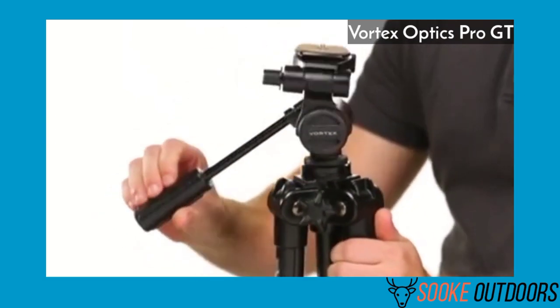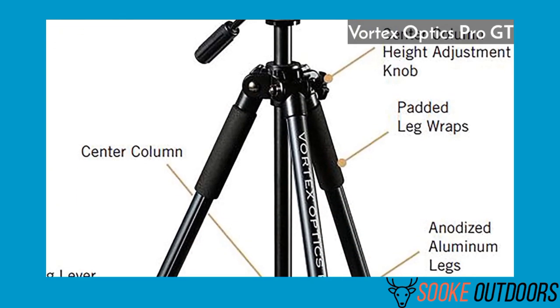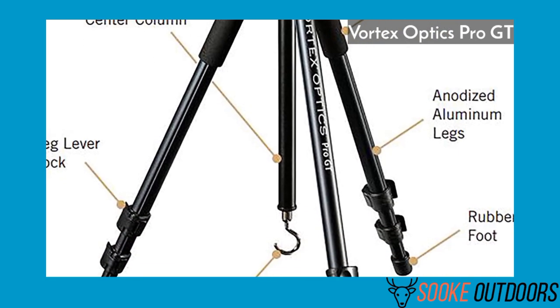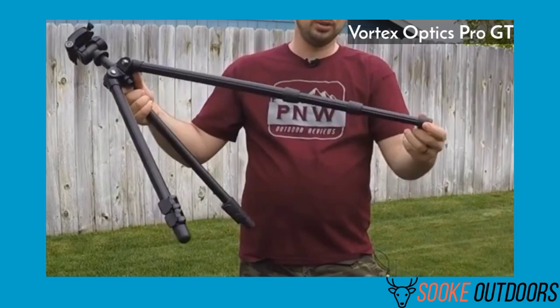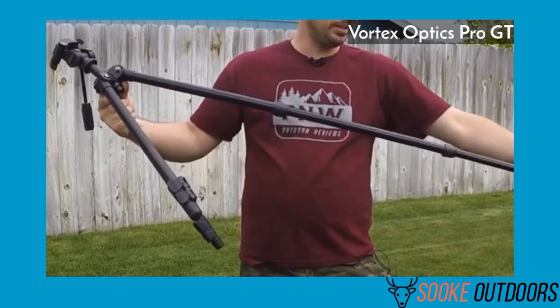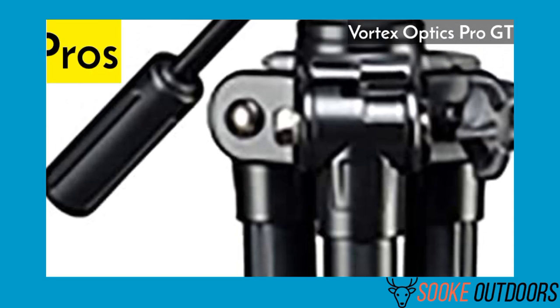It's great for all optics ranges from 60 to 90. The pan head is easy to scan and adjust on the fly. If you're a hunter, this is a must-have. It's a pretty tough tripod for the outdoors. One thing you can count on is its fast deployment. If you're looking for something with a higher price tag, don't bother — the Vortex Optics Pro GT Tripod Kit is all you need. Plus, you can't beat the fact it has a lifetime warranty.